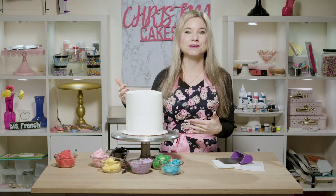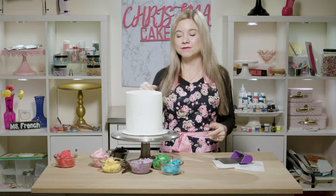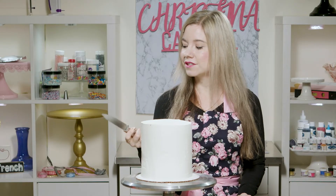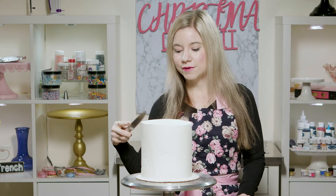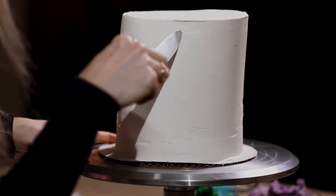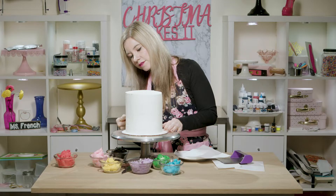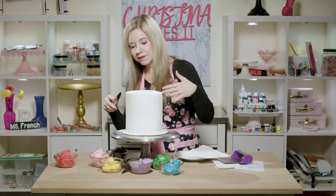This cake has been chilled — it was in my fridge for about two days, but you're going to want to keep it in the fridge at least an hour before you start carving. So I'm going to go ahead and get started. You can carve in a couple different ways; I'm just going to be using a sharp knife to cut away some of the frosting. I'm going to start by cutting little random shapes out of my cake, and these can be different sizes — some larger and some smaller.